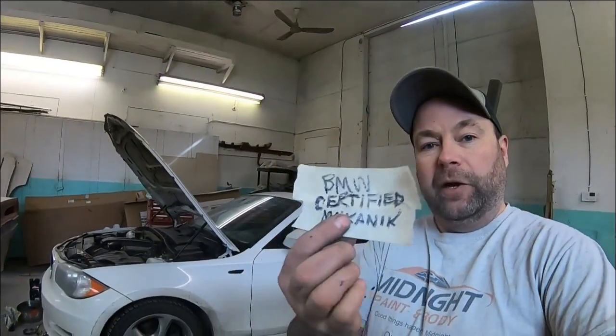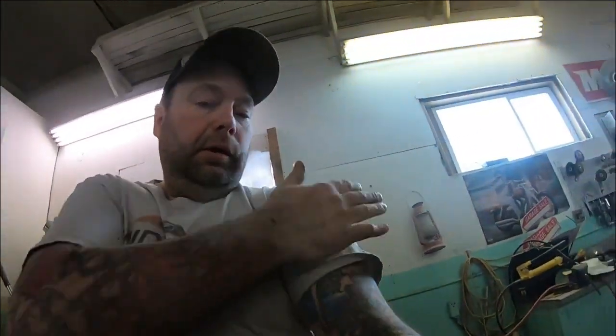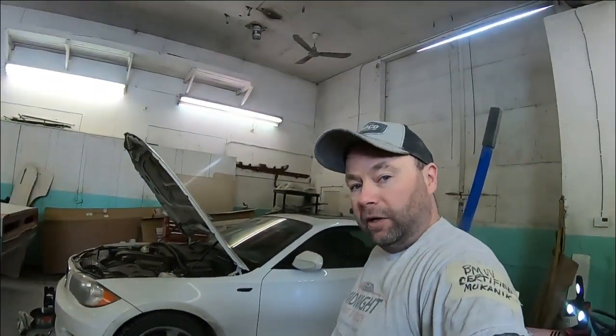They should be worked on in a shop with a polished floor and shiny lifts. So, to make you feel better, I've got my BMW mechanic certification. There you go.